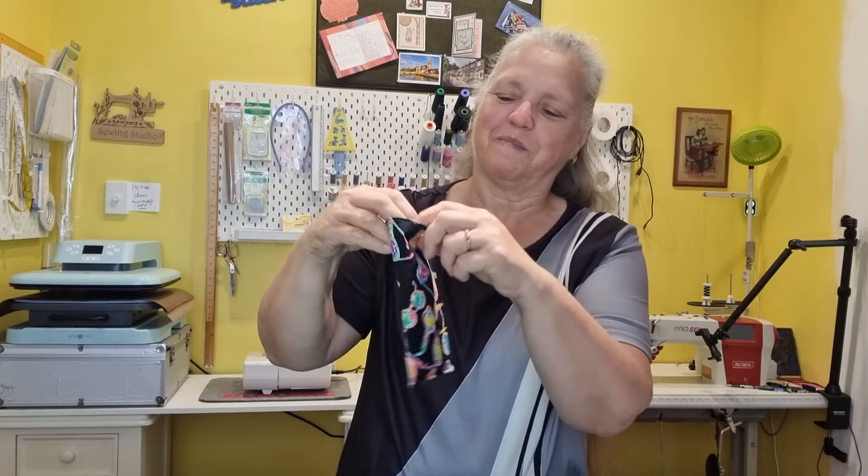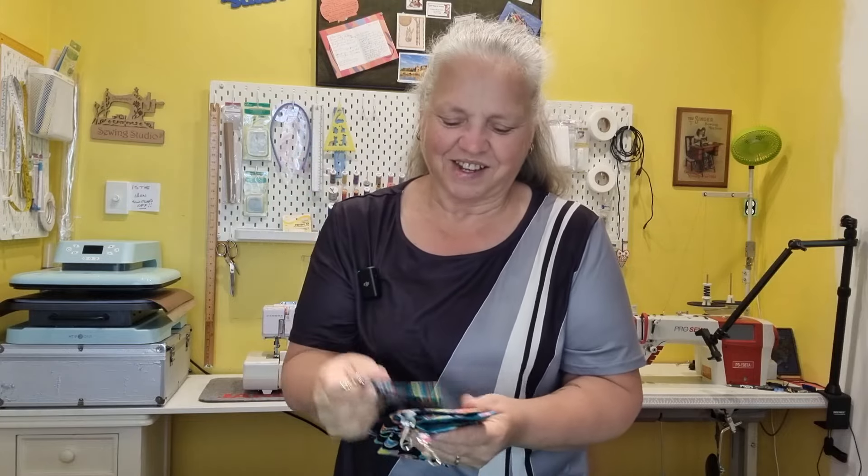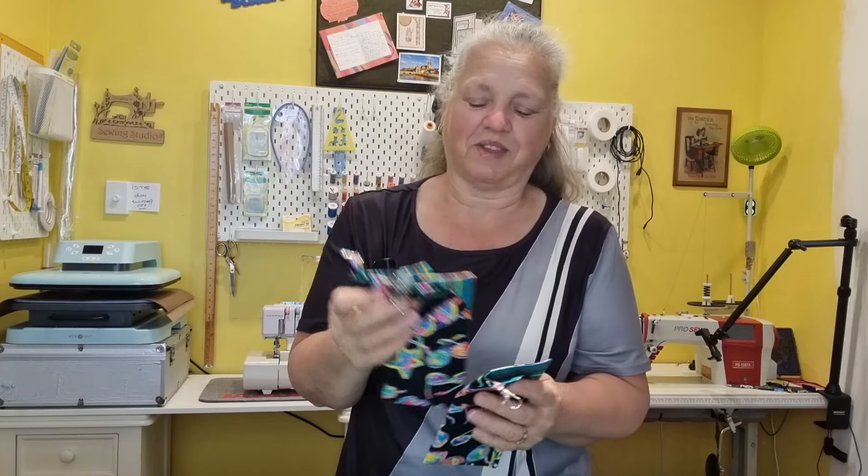Don't you love the fabric? I'm going to make these for the shop as well. I have lots of this fabric that has glasses on it, so I think it'll be perfect for glasses cases. I will probably make up all of the fabric that I have.